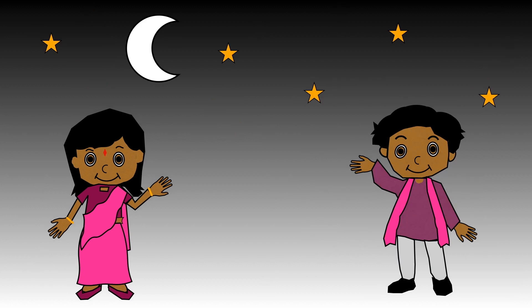It's Diwali! The children are waiting for the fireworks to begin. At the moment there are no fireworks in the sky. The number for none is zero.